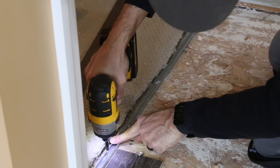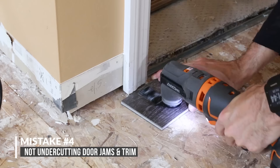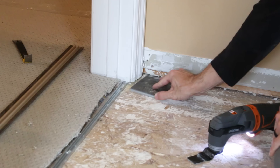This leads us to mistake number four: not undercutting the door jambs and trim. With the U-channel in place I could tell how far I needed to cut the trim down. I used the multi-tool and a piece of scrap flooring to cut it flush. If you don't undercut the trim you'll have to scribe the flooring around it and use caulk to cover any gaps, which is not gonna look good and it's gonna stick out like a sore thumb.